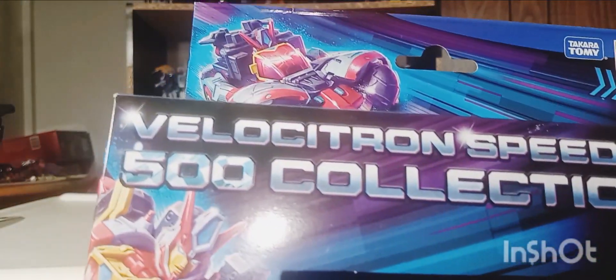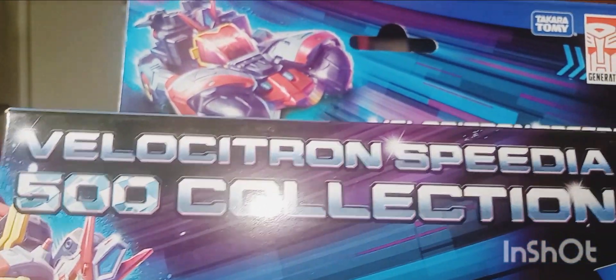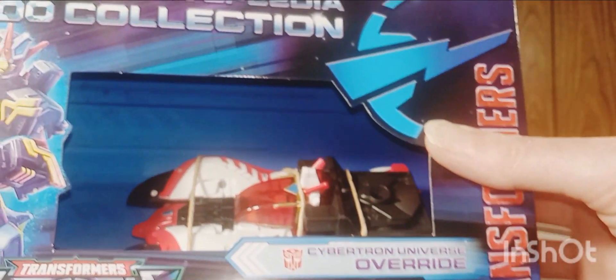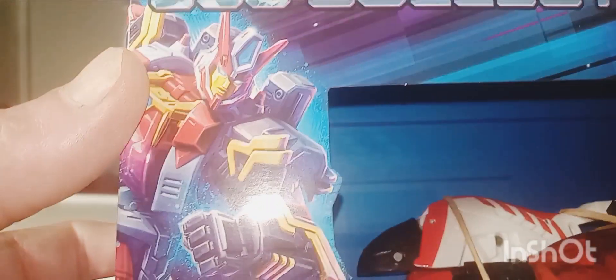Let's take a quick look at that lovely packaging. I really do like this packaging all the way around — nice lettering there, Velocitron Speedy 500 collection. I think Velocitron made its planet debut in Cybertron or Energon, one of the two. I love the way her robot mode looks, you can see the action figure in there.